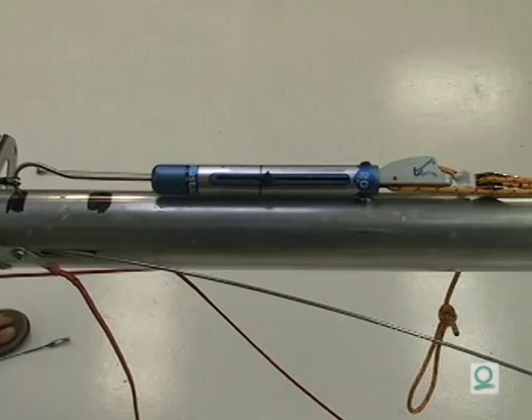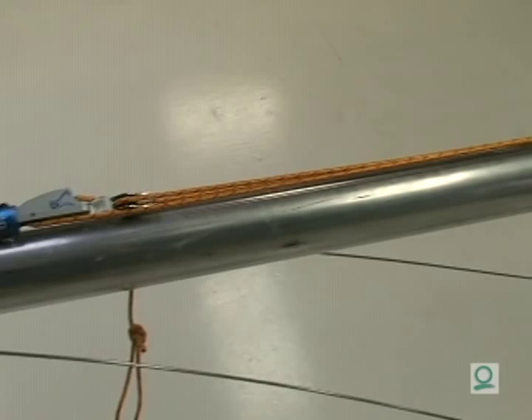Another system is to use a spring scale to measure intermediates. Let the hook on the spring scale mark the mast. In this case, we're pulling about 18 pounds to measure our intermediates and our upper shrouds.